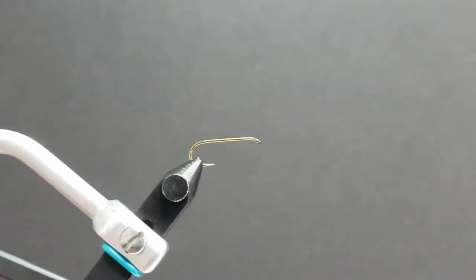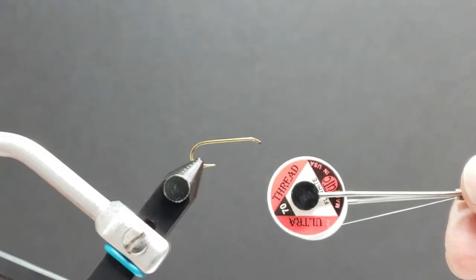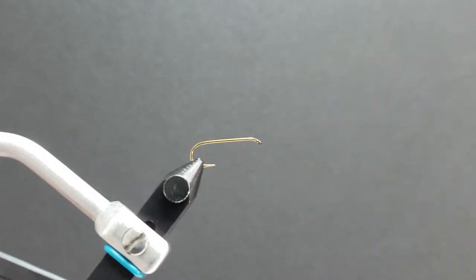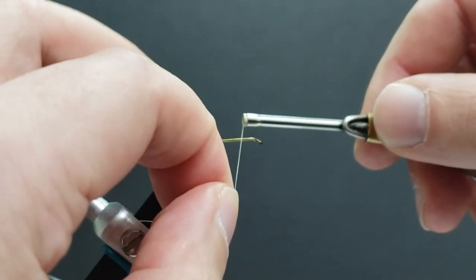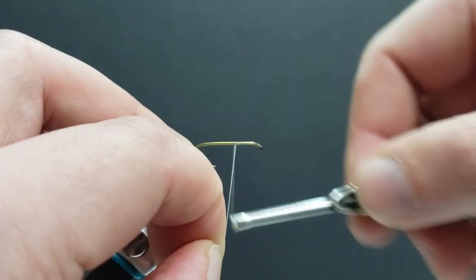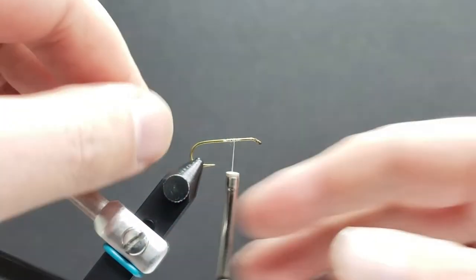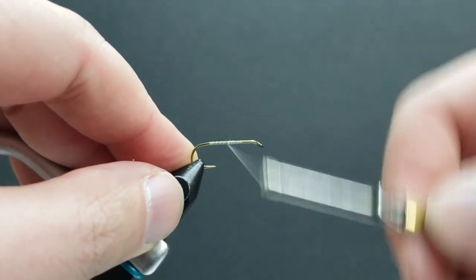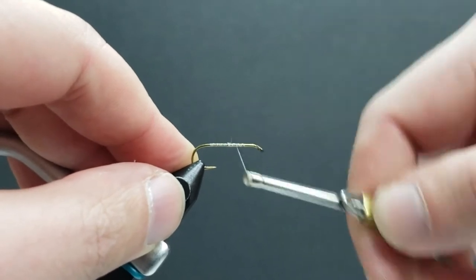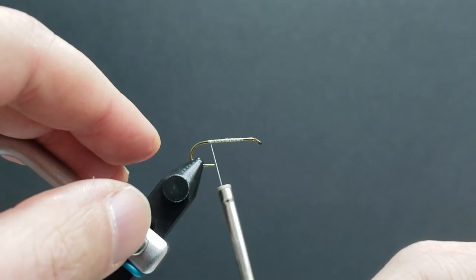Now I'm going to tie in our UTC 70 denier fluorescent white tying thread, laying down a nice base — that's our foundation for a good fly.